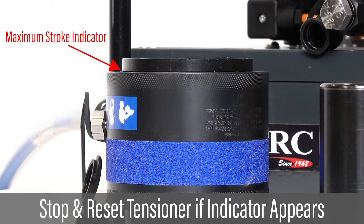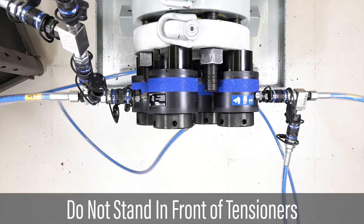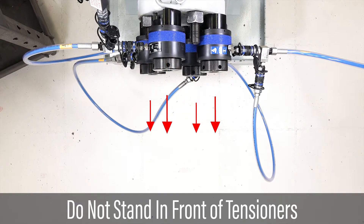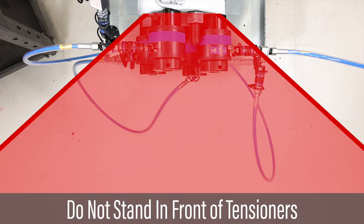Do not continue to pressurize a tensioner if the maximum stroke indicator warning line appears. In the rare event that a bolt fractures under tension, it can be propelled at high speeds with potential to cause serious injury. Do not stand in the line of fire, which is the area near or along the line of axis of the bolts during tensioning.